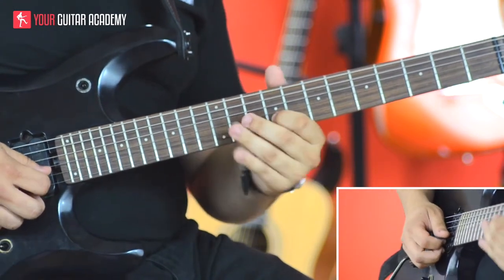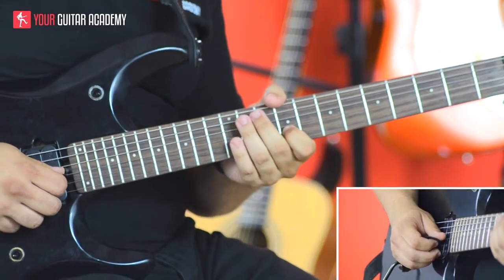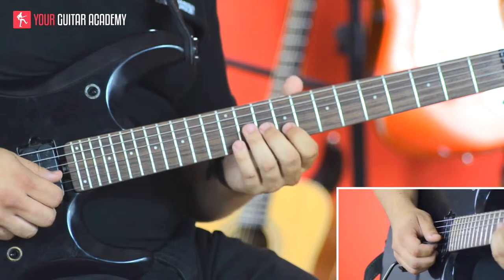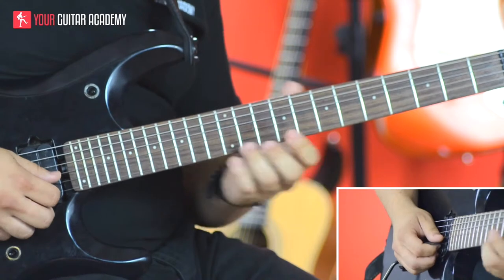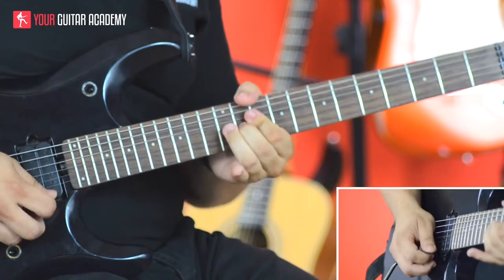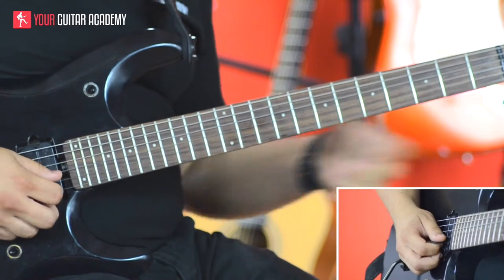Now let's look at the next note from the original lick. We run up a third from there - one, two, three - and that's our next note in our harmony lick, which harmonizes nicely over the original.